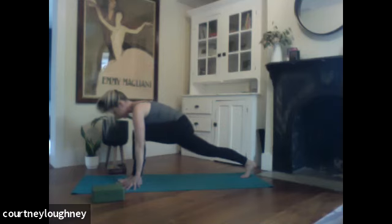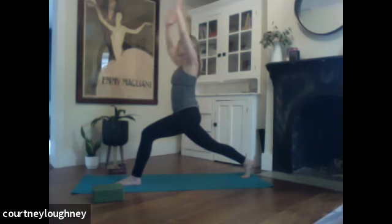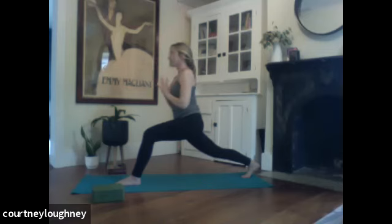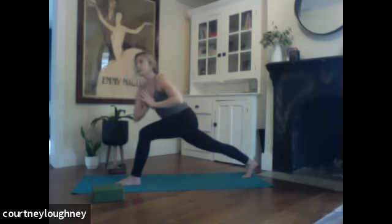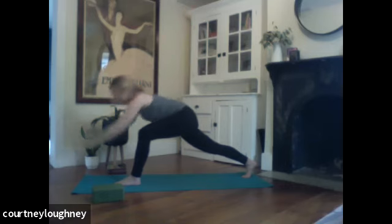Feet hip distance apart. Left knee over left ankle. Strong back leg. Inhale to rise. Getting ready for your twist. Hands to your heart center. Inhale, lengthen out. Exhale to twist. Still breathing. And unwinding. Inhale to reach up. Exhale to lengthen over.